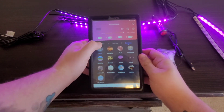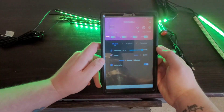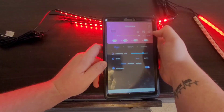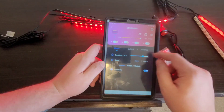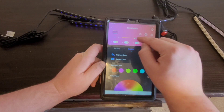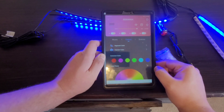There are more scene lights down here, and of course the music mode again — you can do slow or quick. Pretty much the same setup as the LED light strips. You can also adjust your timer, your settings, and your brightness — from one percent all the way up to a hundred.